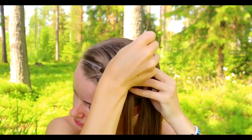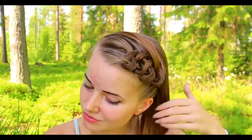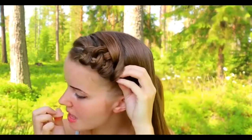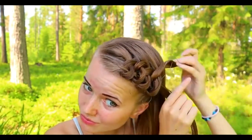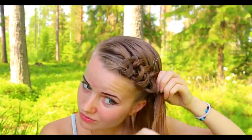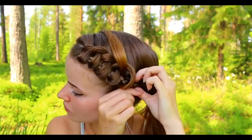Then pull the hair strand through the braid using the hair tool. Pull the tool through the braid. Take a new section and the previous one, bring it behind the tool, and then use the hair tool to pull the hair strand through the braid.